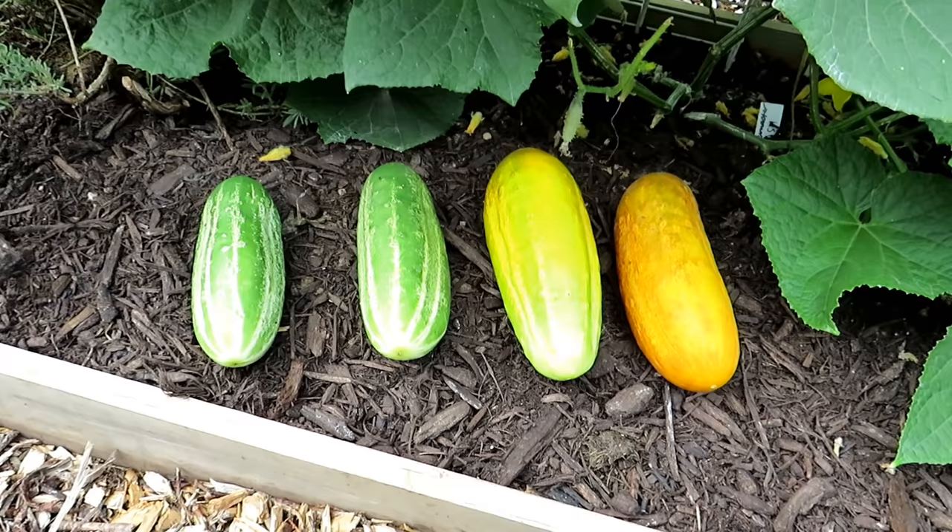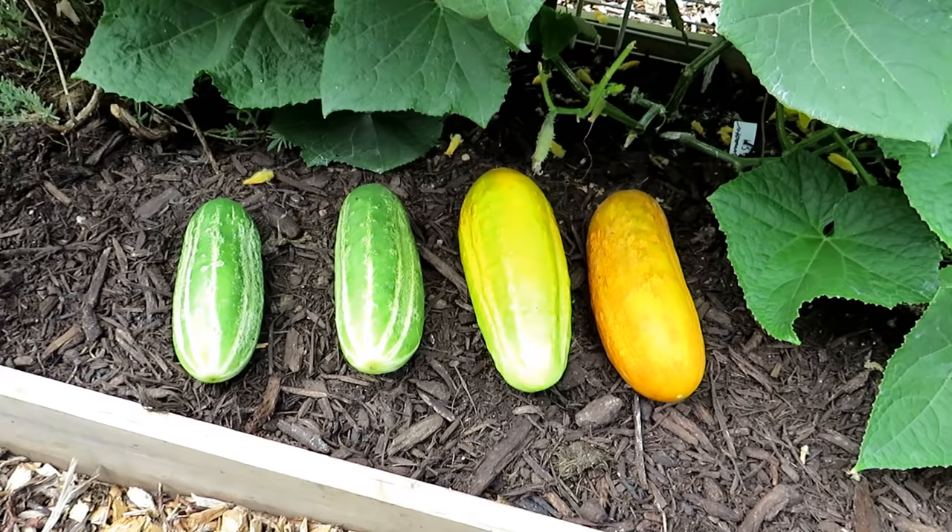Welcome to the Rusted Garden Homestead. In today's two minute tip video I'm going to explain to you when do you harvest a cucumber to collect mature seeds so that you can save them and have them for next year. You'll save yourself a little bit of money.